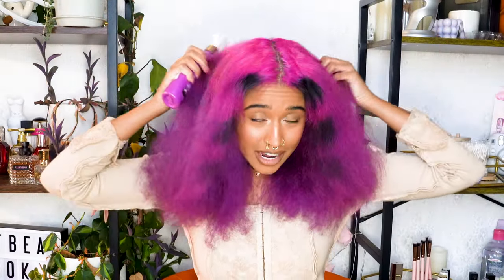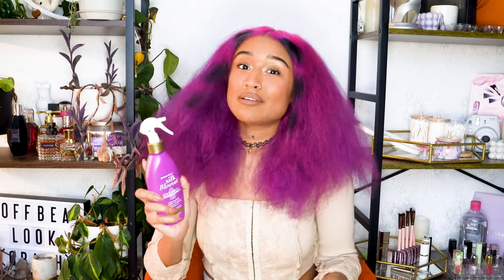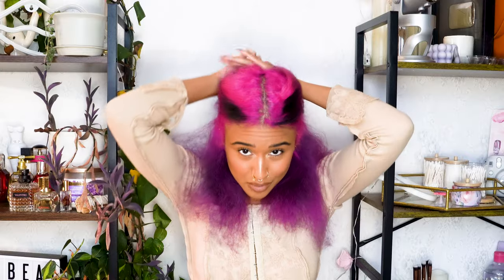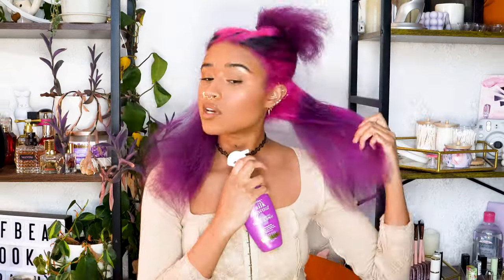I don't know the protocol of how long heat protectant lasts on your hair since I blow-dried it yesterday, but the first Google search I found said to do a light mist after blow-drying before straightening, so that's what I'm gonna do. I'm gonna roughly section off the top and clip it out of the way, trying to protect my hair as much as possible, so I'll get it nice and damp.